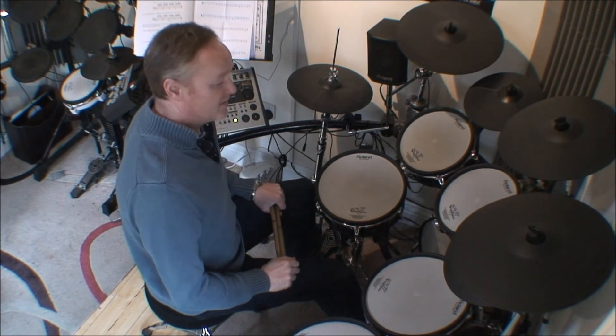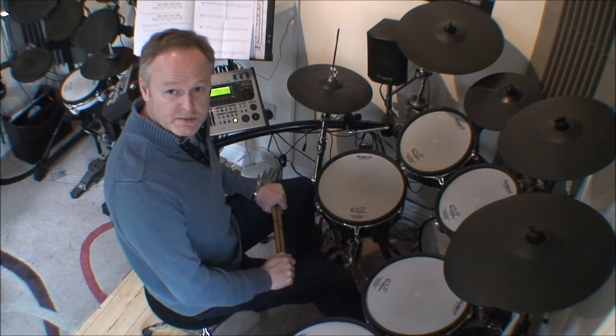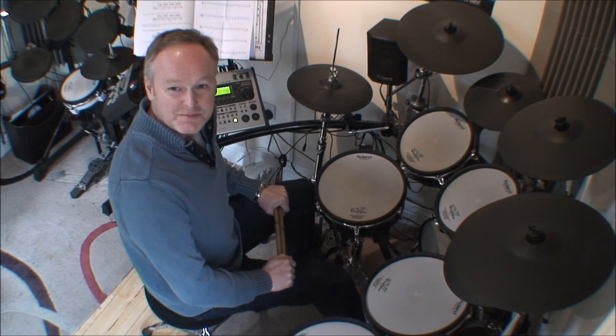Okay, that's a use of Linear Pattern 1 from Mike Johnston's book 'Linear Drumming.' Hope this helps. Bye.